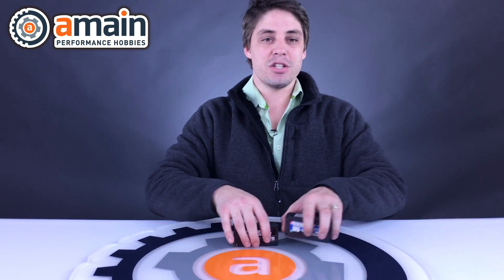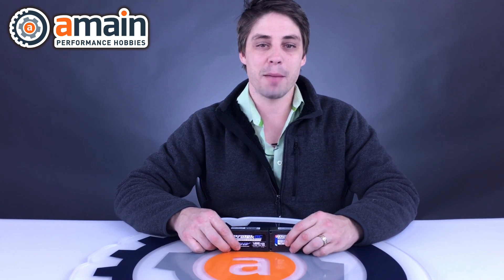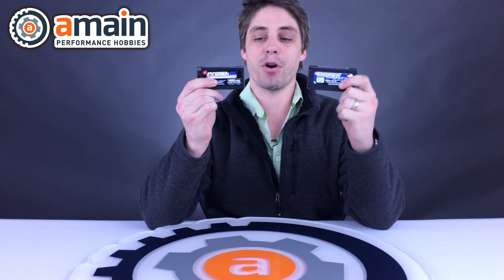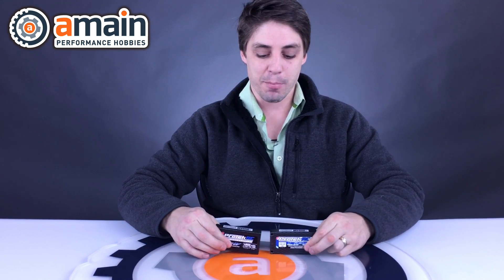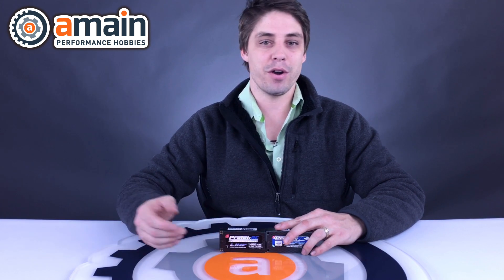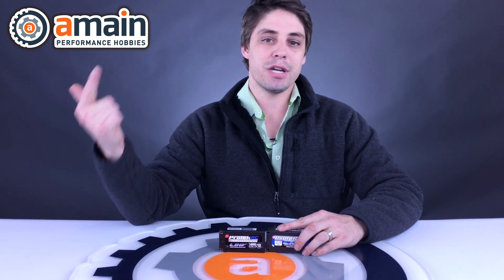Thank you very much for watching today — a very short insert about batteries, just getting you guys started. My next insert is going to be about chargers. I hope to run one of these videos once a week, so if you like the video, please like, share, and subscribe. I'm going to be posting some links to these two particular batteries, which are ProTech shorty packs that go into two-wheel-drive style buggies and a couple of other vehicles too. If you have any questions or queries, please call 1-800-705-2215, or come on down to the website, chat in, or email us — we're always happy to help. Shane here from A-Main. Hope you guys have a lovely day; we'll see you next time for the charging installment.